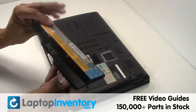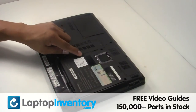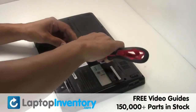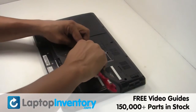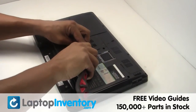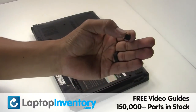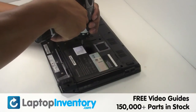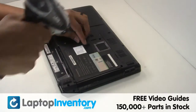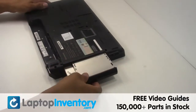Remove the laptop battery. Remove the screw. Remove the optical drive.